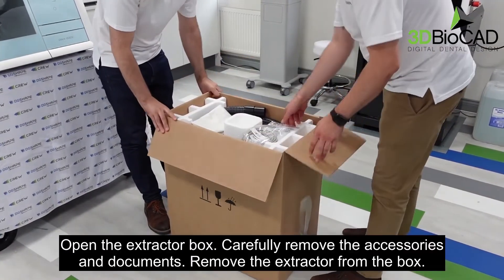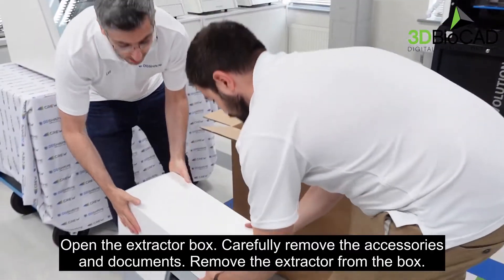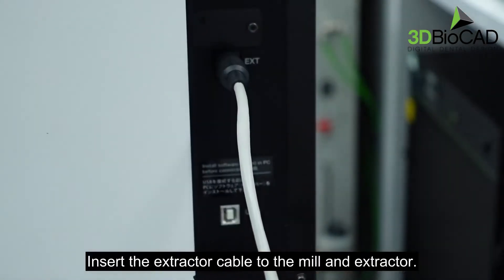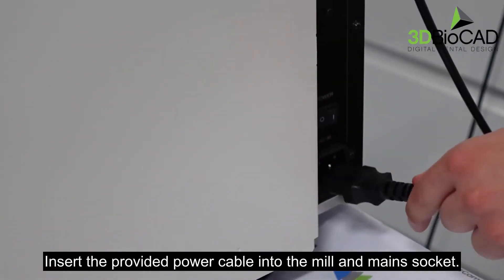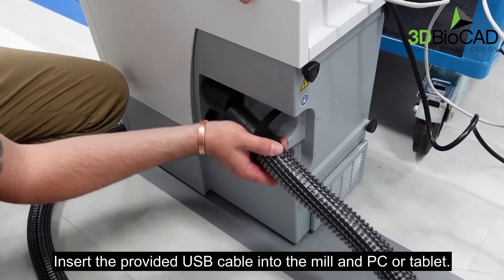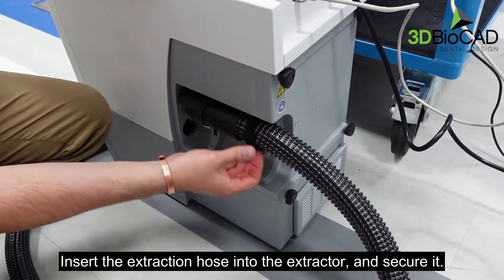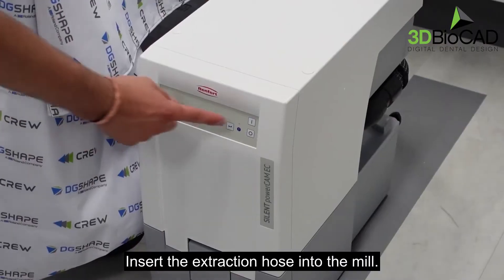Open the extractor box and carefully remove the accessories and documents, then remove the extractor from the box. Pay attention to the new cable design. Insert the extractor cable to the mill and extractor. Insert the provided power cable into the mill and main socket. Insert the provided USB cable into the mill and PC or tablet. Insert the extraction hose into the extractor and secure, then insert the extraction hose into the mill. Plug in and power the extractor.